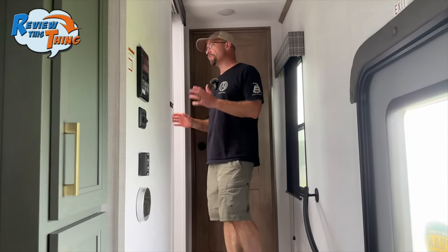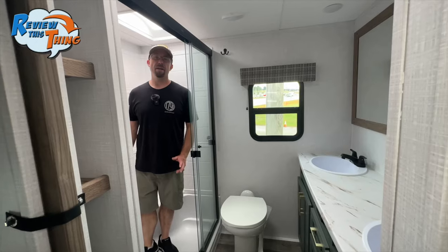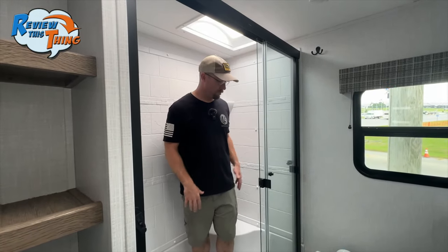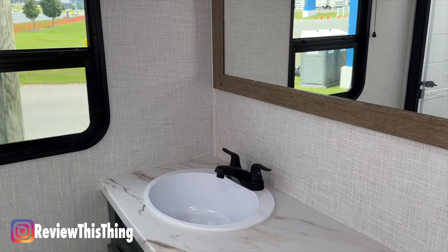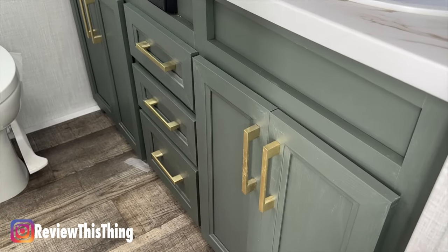Now let's go up the stairs to the master suite. On your left, we have a really nice-sized bathroom with a little linen closet and a really large shower — at 5'10" you can stand up in here no problem. Then we have a porcelain foot-flush toilet. Coming around to the double vanity with that same pressed countertop, there's plenty of storage in the cabinets.